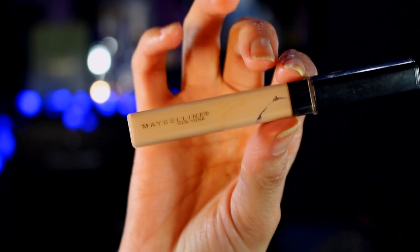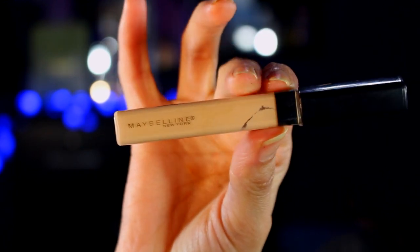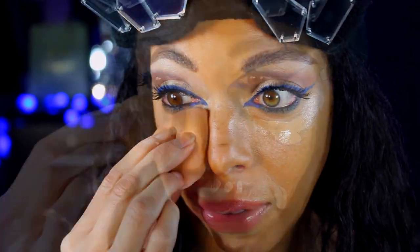Now let's get rid of these little beasts that I have under my eyes. I will use this concealer by Maybelline in Light. I can't get over concealer and the miracle that it plays in my eyes — it just gives me this instant refreshing look. I don't know where I would be without concealer.